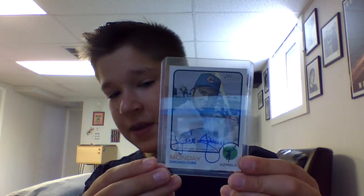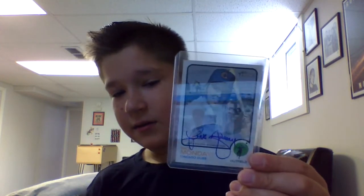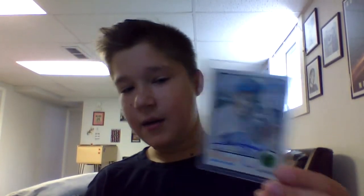I hope you guys enjoyed this video, and can't wait to get you guys into card collecting and buy card collectors.